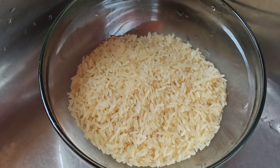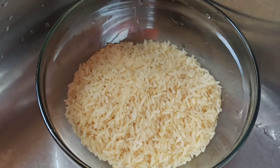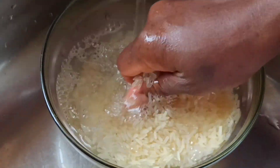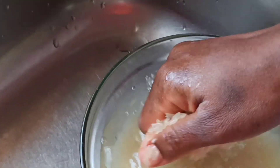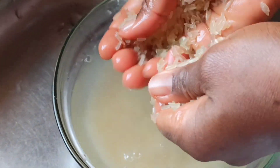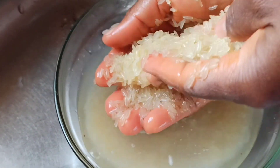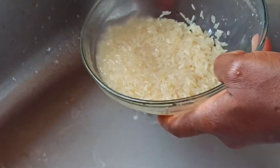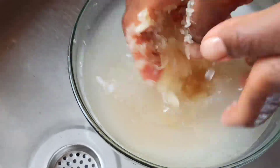To make this authentic Mexican rice, I'm going to start by rinsing our rice under running water. I'm just going to make sure I rinse the rice thoroughly to remove excess starch. Once the water runs out very clear and clean, I'm going to bring the rice into a strainer and leave it to drain out the excess water.